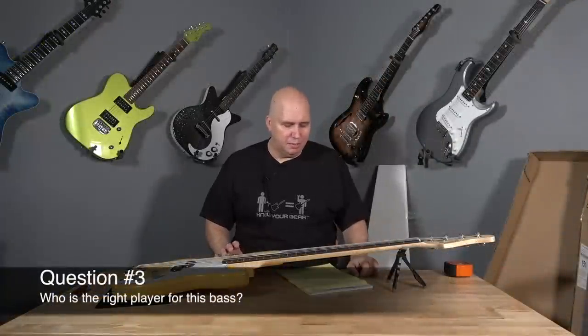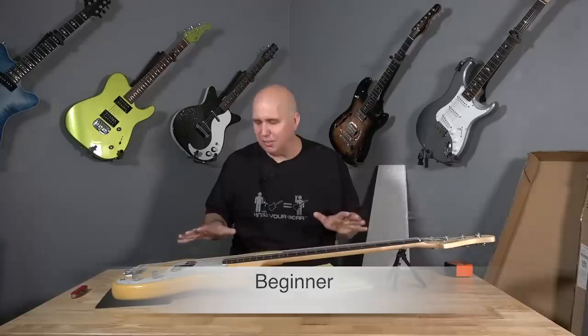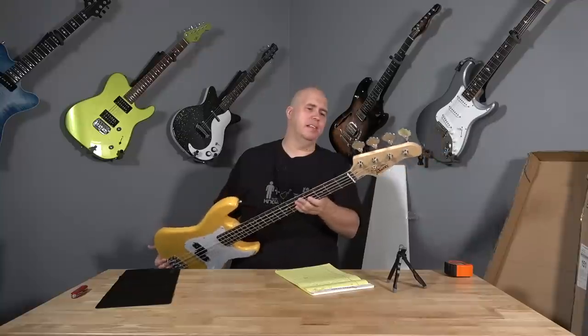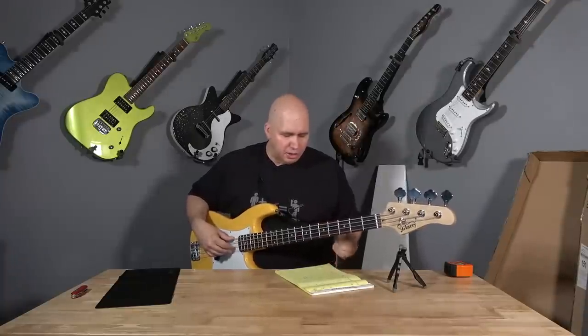Who would be the right player for this bass? This is definitely for a beginner. A lot of beginning players wouldn't have noticed the rough finish I'm talking about. Although fit and finish wise, even on an instrument like this, maybe intermediate — if you had to play a song or two on it, of course you could. You could get music out of any instrument. My gut says it's geared for a beginner player.